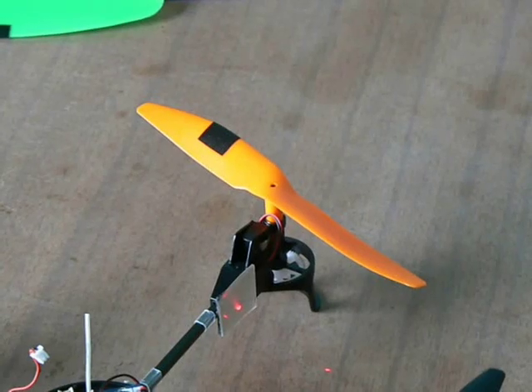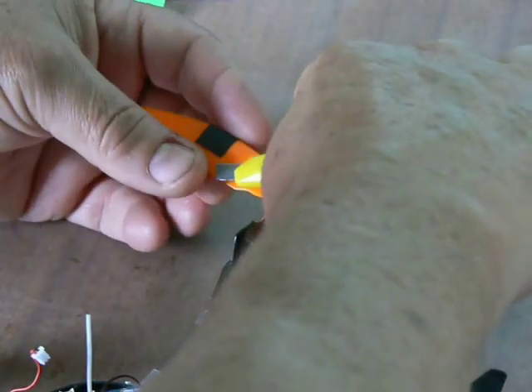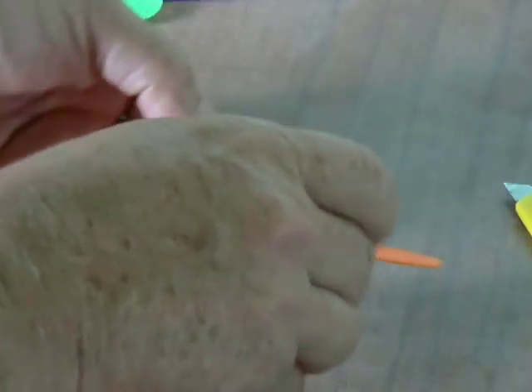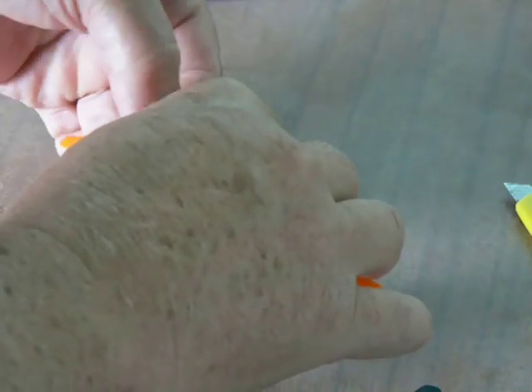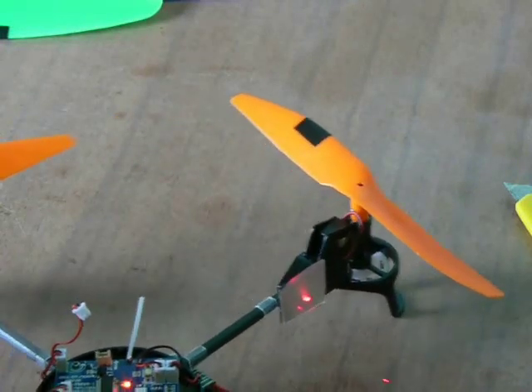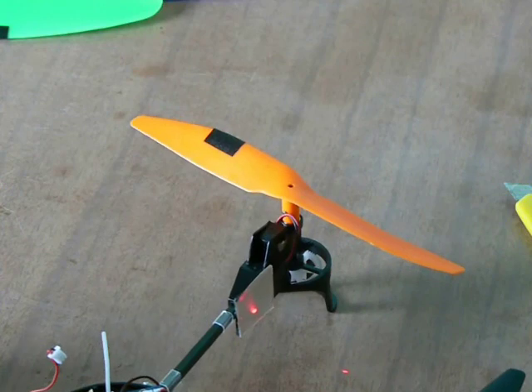Spin it up again, hold it down obviously, and see what happens. Now that's a lot worse — out of two chances I've picked the wrong side of the prop. So we peel it off and stick it on the other side, again round about the middle on the leading edge of the prop. Line everything up again, get the dot in the right place, and we spin it up again. Look at that — hardly any movement at all, just a little bit.